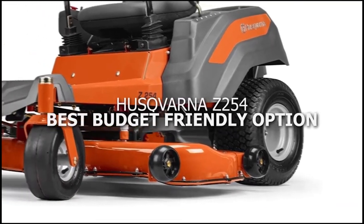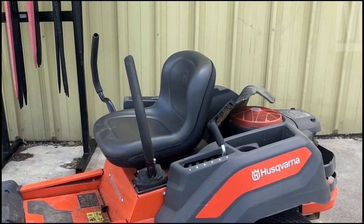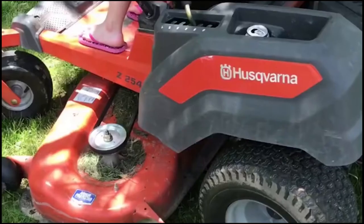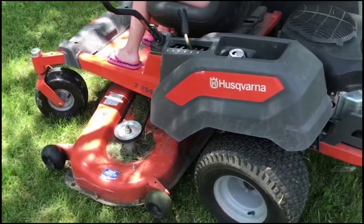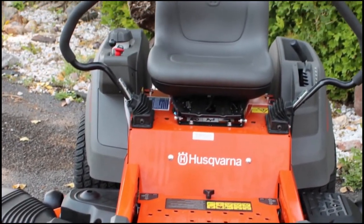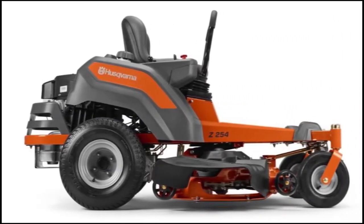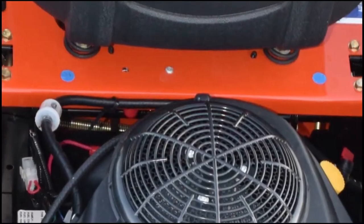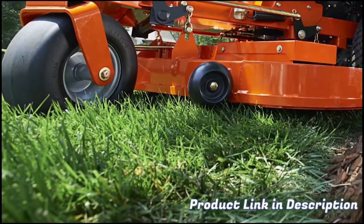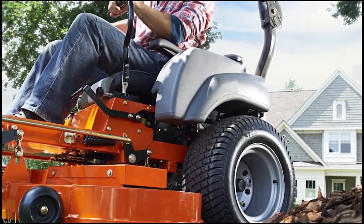Husqvarna Z254, best budget-friendly option. This 26 HP-powered engine with a reliable startup is the best pocket-friendly zero-turn mower you can have. It comes with an automatic brake system controlled by steering levers. The 56-inch cutting deck uses a three-sharp blade cutting system for precise cutting. You also have three disposing options of mulching, bagging, or clipping the cut grass. The hydrogear system makes controlling it smooth even on hilly terrains. With a speed of 6.5 mph, you'll be sure to get the work done in no time, given the wide coverage of the cutting deck.